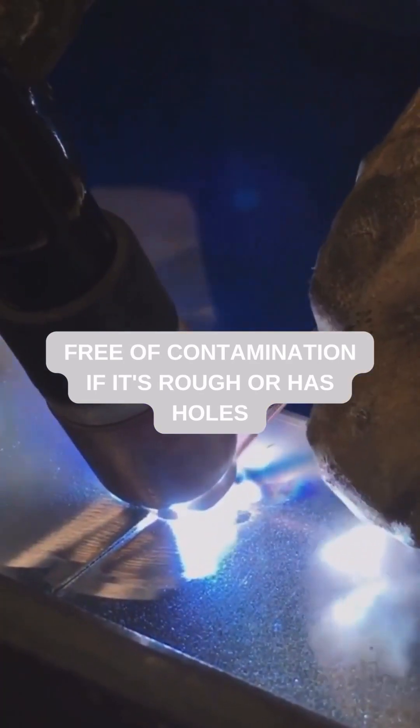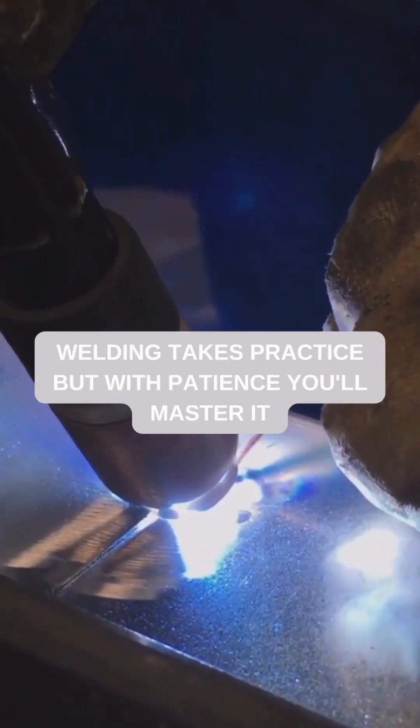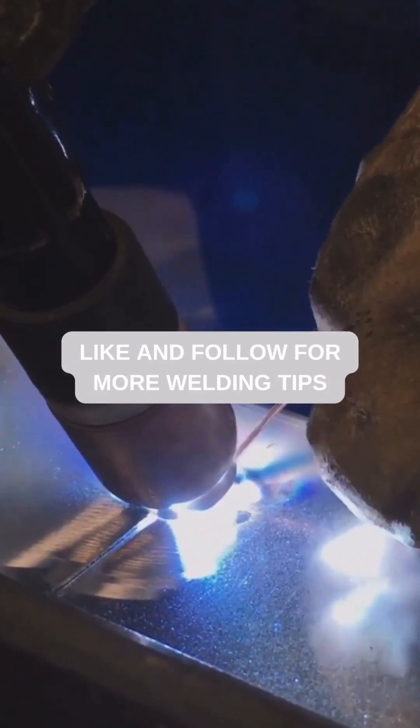If it's rough or has holes, check your gas flow and tungsten preparation. TIG welding takes practice, but with patience you'll master it. Like and follow for more welding tips.